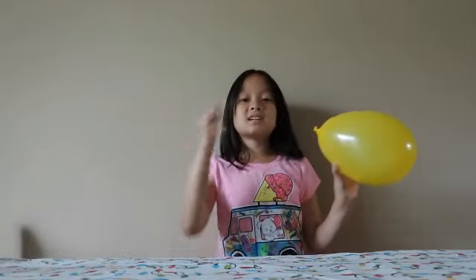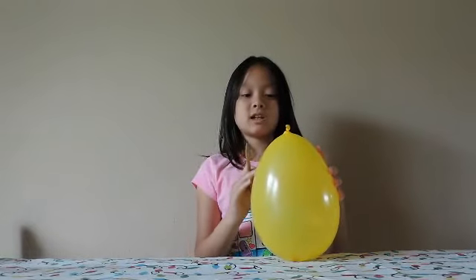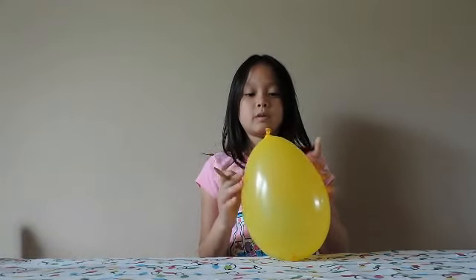Hi, my name is Alisa and today I am going to show you how to poke a pencil in a balloon but the balloon won't pop.